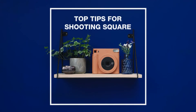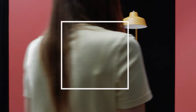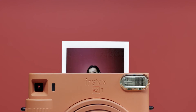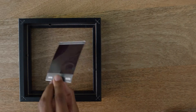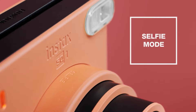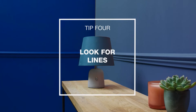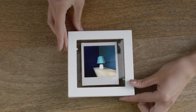True to the Instax line's ethos, the SQ-1 is incredibly straightforward to operate. It's powered by two AA batteries and features a retractable 65.75mm lens with a fixed aperture of f/12.61. Turning on the camera is as simple as twisting the lens, and a second twist puts it into selfie mode, effective for subjects between 0.3 and 0.5m away. The viewfinder, albeit small, is clear, and a mirror on the front aids in framing selfies. The Square One does away with the bells and whistles of its predecessors, focusing instead on delivering a pure point-and-shoot experience. It has full automatic exposure control, with the flash always firing to ensure well-exposed images. In terms of image quality, the SQ-1 consistently produces vivid colors and appealing Instax prints. The automatic exposure control works well across various lighting conditions, although the lack of manual controls may limit creative flexibility.